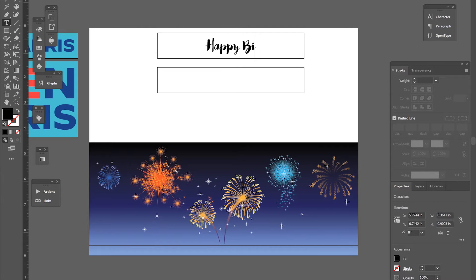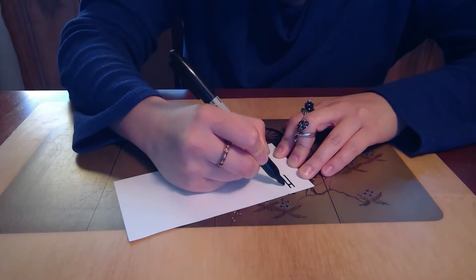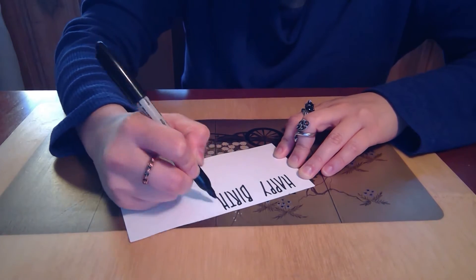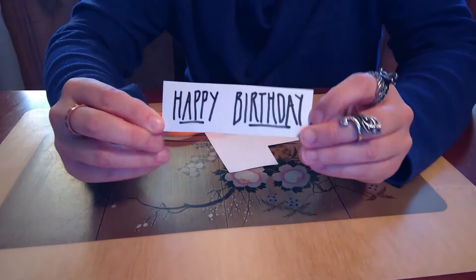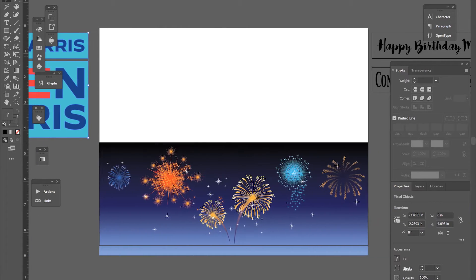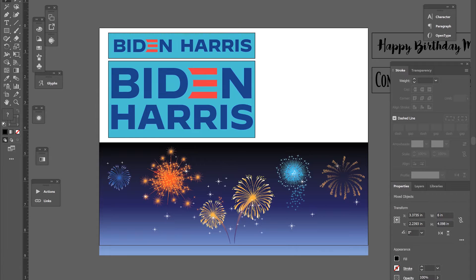You could write something like happy birthday, or you could make a sign for a graduation cake — the possibilities are really endless. You could even write something down by hand with a marker or a pen if you don't have a printer. Anyway, I'm doing the Biden-Harris thing, and these fireworks I literally just found on Google Images, so it's nothing special.